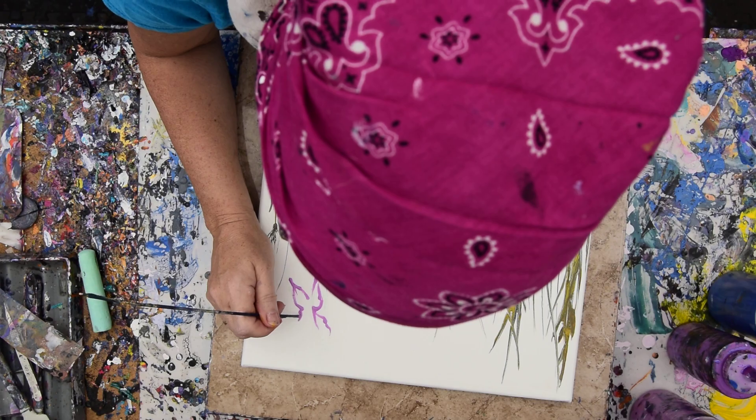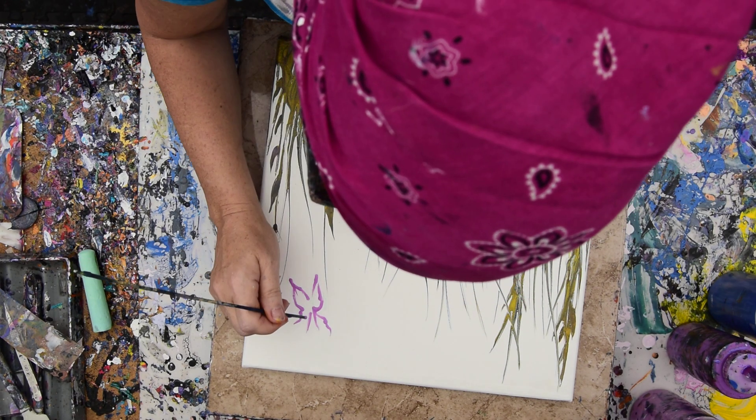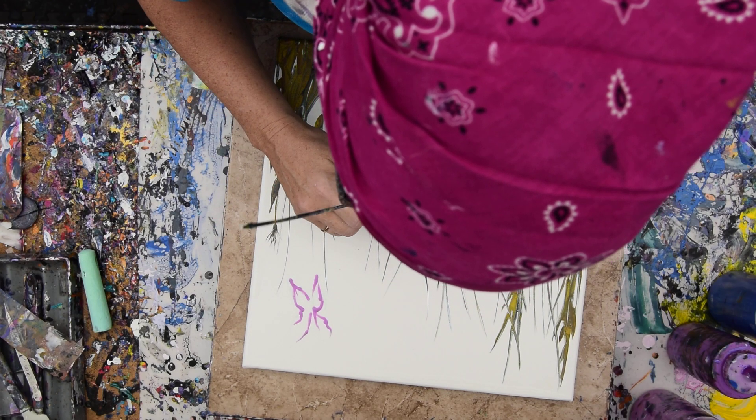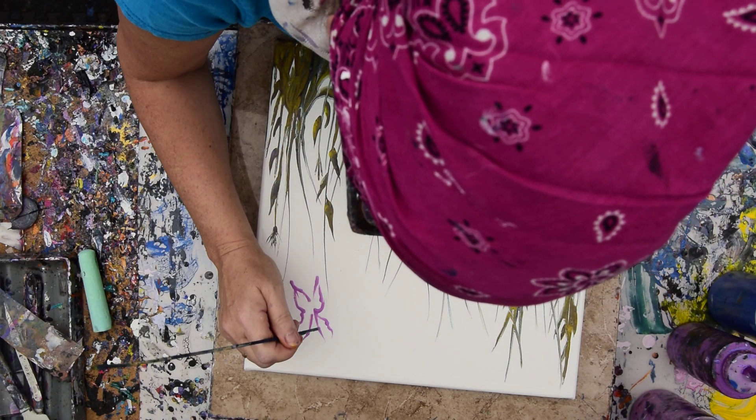Hopefully I can do as good a job as I did on digital. Digital was easy, because when I was editing the picture I could start with blobs and then use a little clone tool to remove areas and made a funky little butterfly.